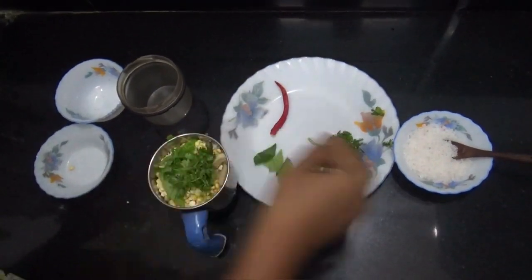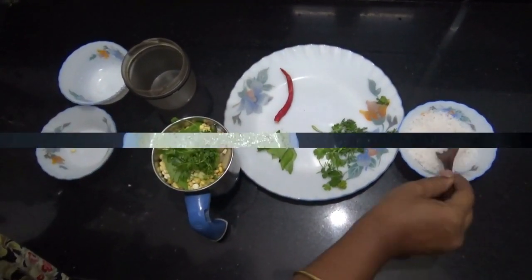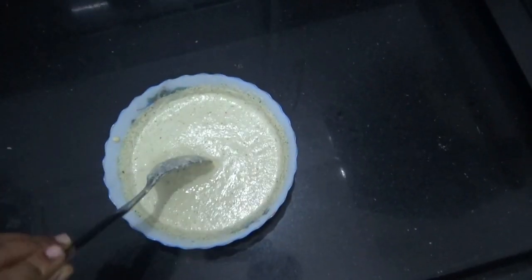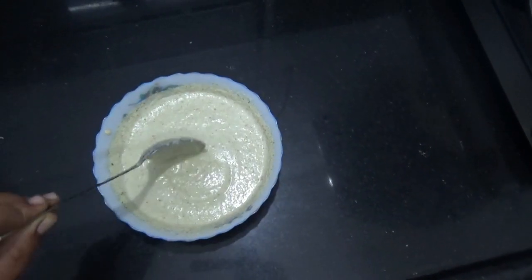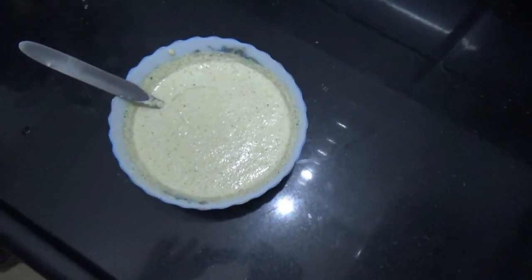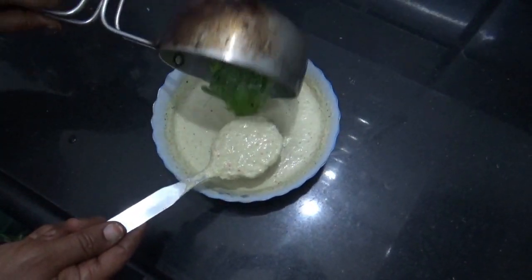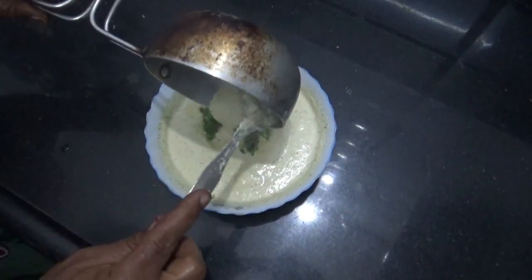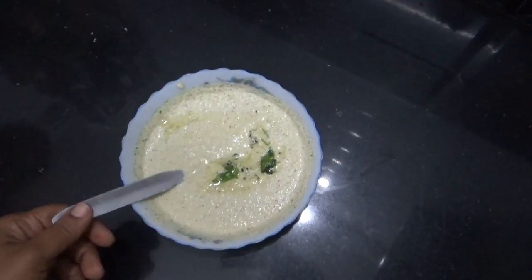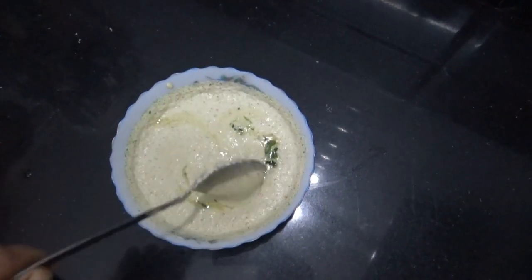Now, let's add 1 spoon. Friends, you can see this is chutney. It is very nice. Now, chutney is ready. Let's add the chutney.